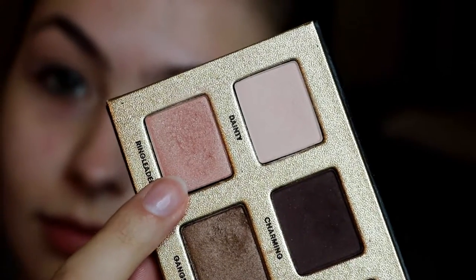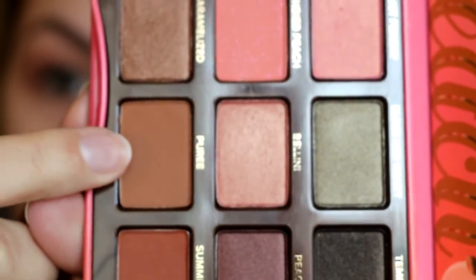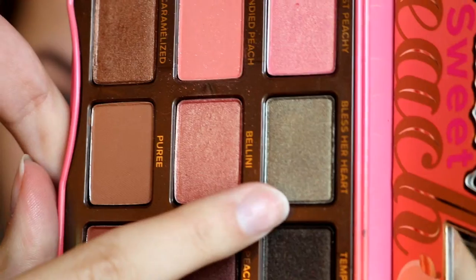Now I'm taking the shade Ring Leader also from the Too Faced Pretty Rebels palette and using that to start building up the crease colors. Then I'm going in with the shade Puree from the Too Faced Sweet Peach palette and placing this in my crease to start deepening it up.